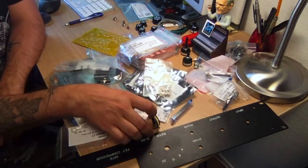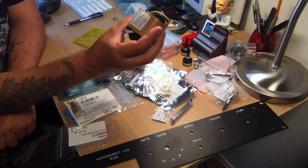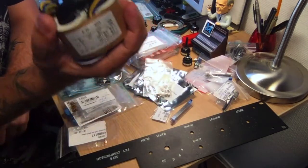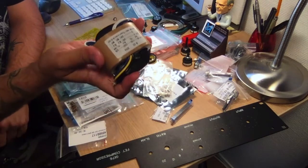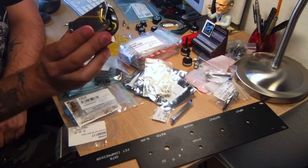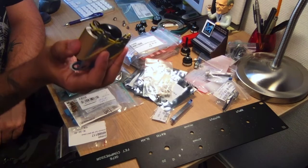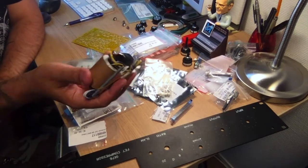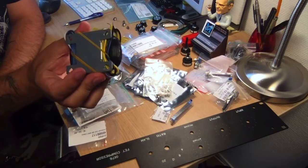It wouldn't be any fun if I didn't try something weird or special, so I'm going to try something I've never tried before — toroidal core transformers. Supposedly these are the best transformers you can have. I haven't used these before but they look really nice. I also like the four-screw mounting instead of just putting a large single screw through the transformer. This is going to look really tidy in the unit.